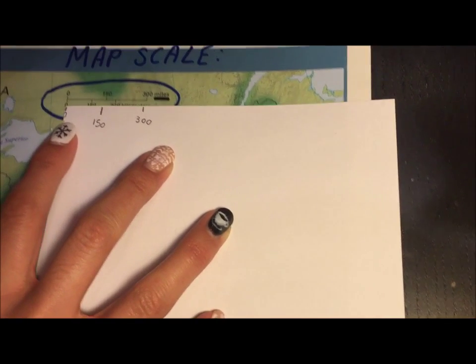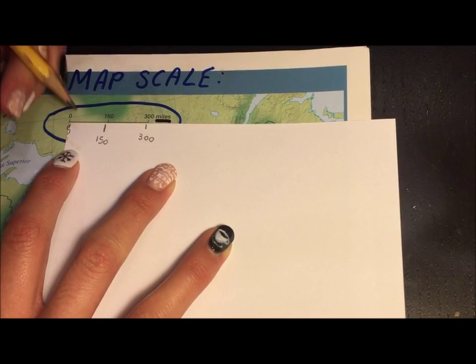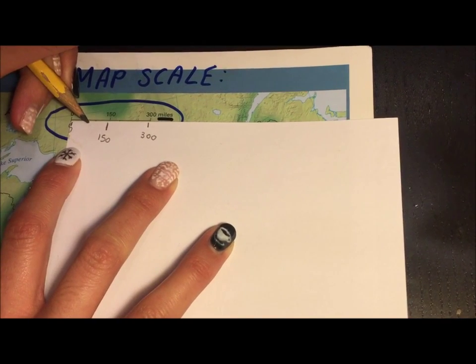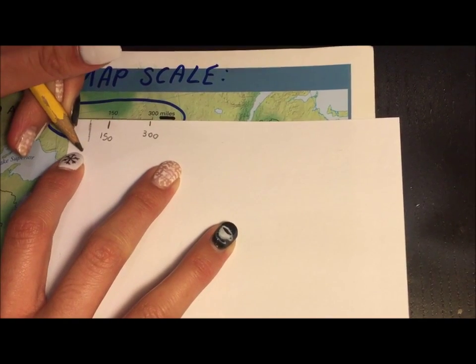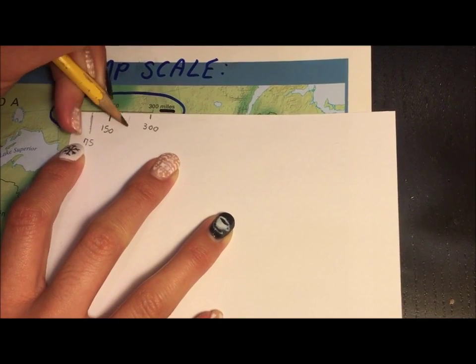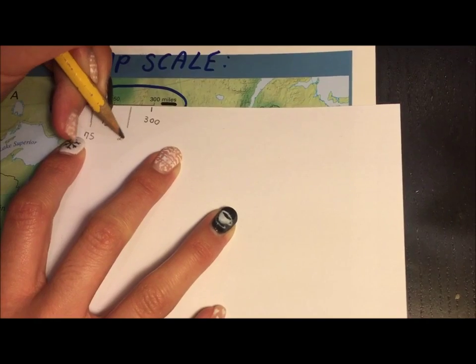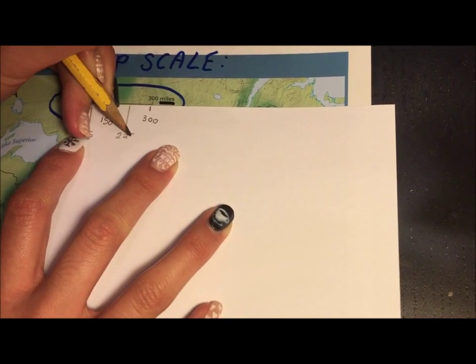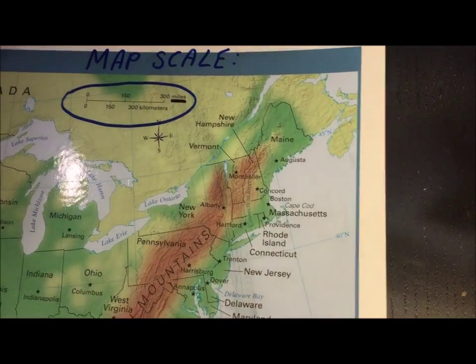Notice that I'm not doing kilometers, I'm doing miles. Now I also know that 75 is halfway between zero and 150, so I'm going to write that. I'm going to guess at where I would put the line between 150 and 300, and I'm going to write 225. Now I have my own little ruler that I can use to measure the distance between cities.